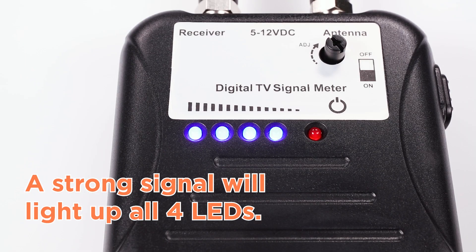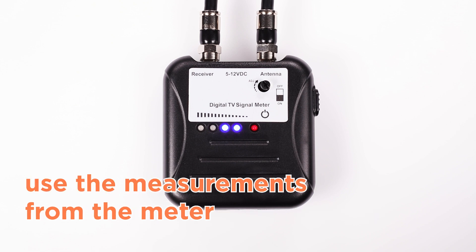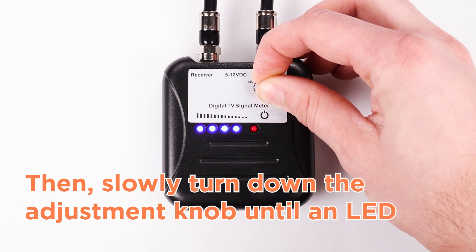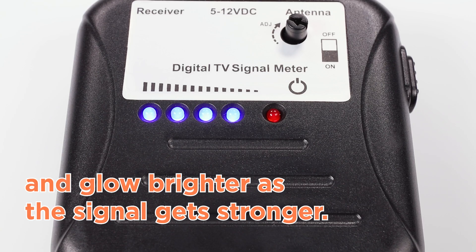A strong signal will light up all four LEDs. A moderate signal will illuminate three of the four, while a weak signal will only light up one or two. If you are aiming an antenna, use the measurements from the meter to find the direction with the strongest signal. Then slowly turn down the adjustment knob until an LED starts to flicker, and fine tune the aim of the antenna. The LED will stop flickering and glow brighter as the signal gets stronger.